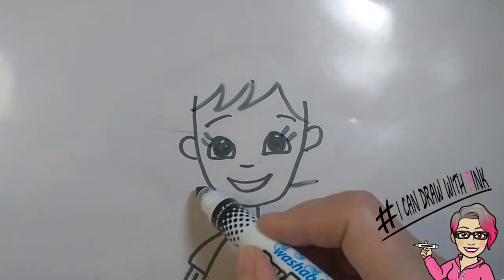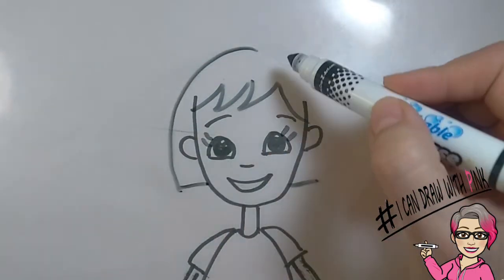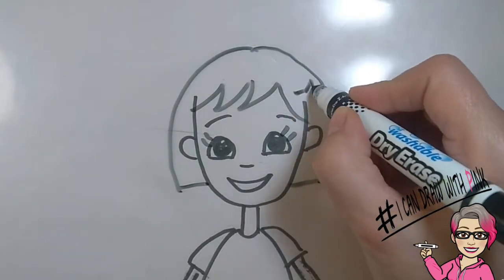Then draw a straight line coming out from each cheek. Go to the top of the head and draw a curved line to one side and another curved line to the other. What a great little bob! You could always add a little clip to make it more personable.